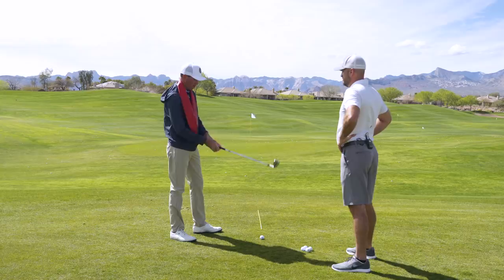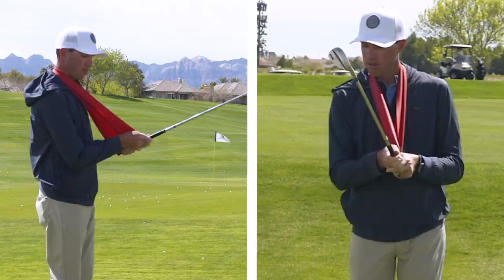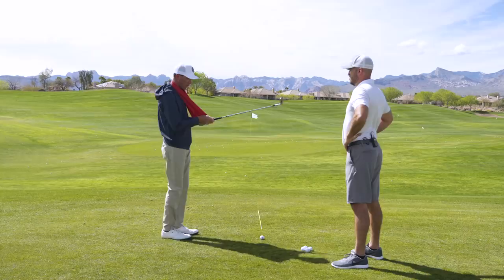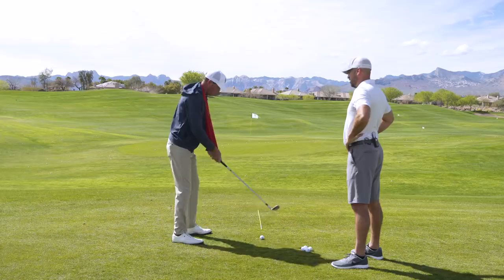Loop it around the neck, affix your lead hand grip — just tuck a little corner of it right under the lead hand — then same thing with the trail hand. It's pretty tight; I have some bend in my arm. We're going to assume our golf posture so there's tension ensuing on it. I really like this drill to start to get some general swing shape with people.